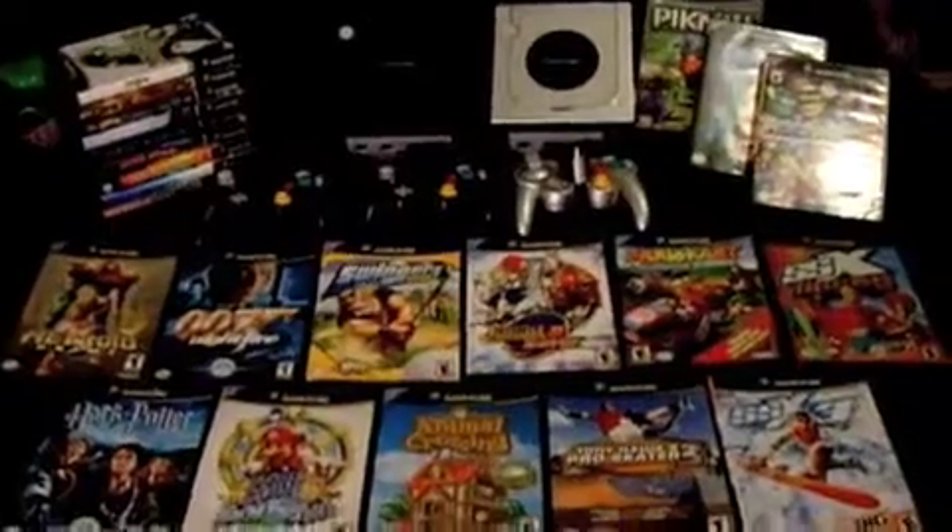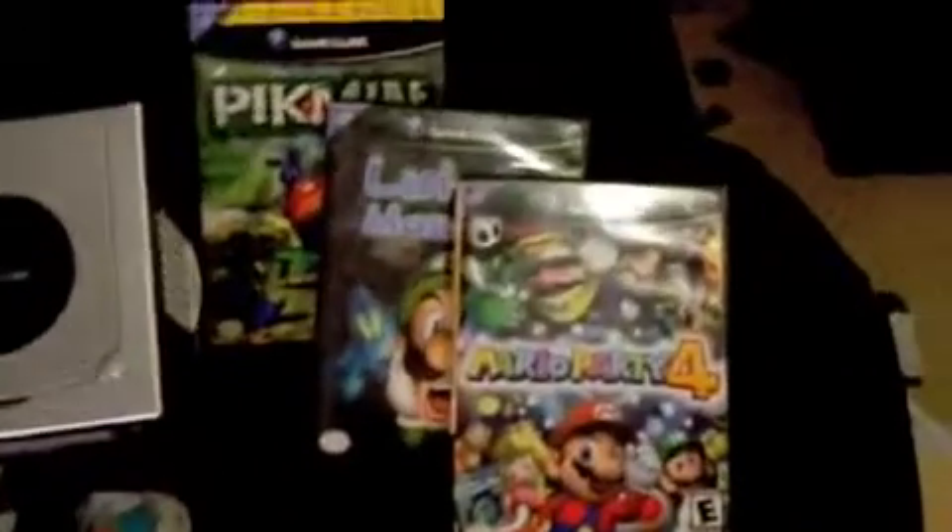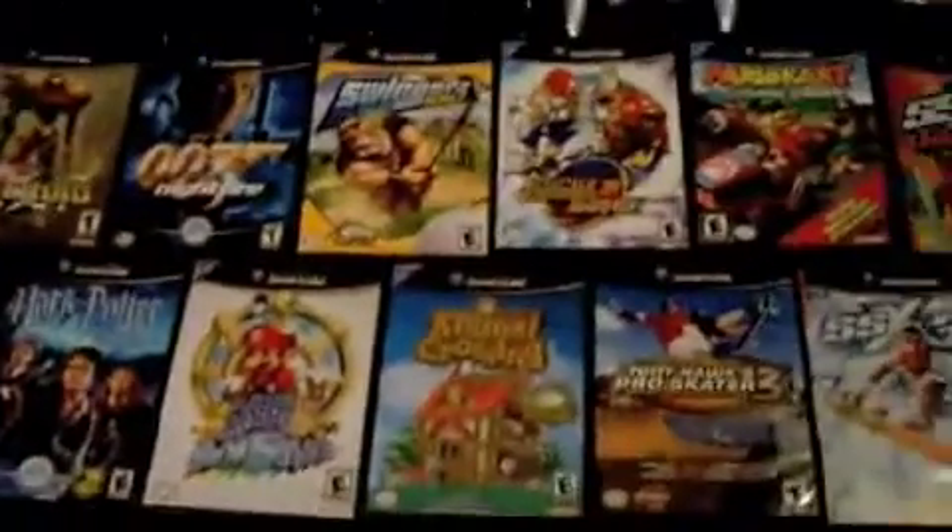The Nintendo GameCube. Look at all the games that I have — these are just a small handful. Those three, don't forget about those. And that lot. So yeah, I was never bored.